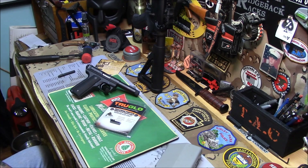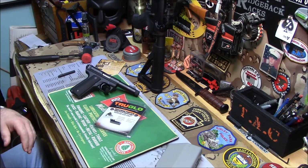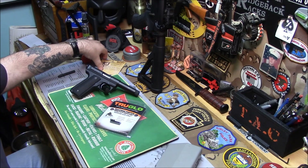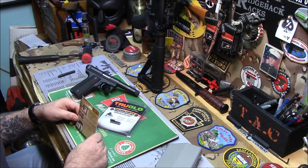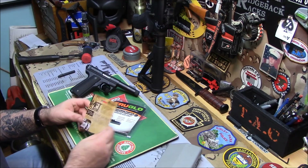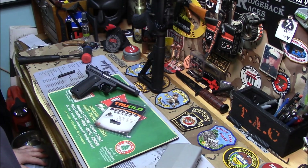Anyway, I got a few things I want to show you. First thing is from Mission First Tactical — made in the USA. I got a single point sling mount for my Colt M4, the Colt 6920. I'll put their link onto the video. I screwed up the packaging but I want to show you what it is — it's really cool.